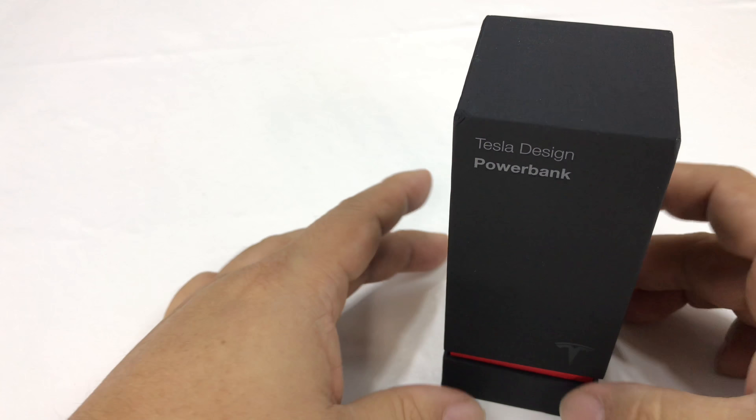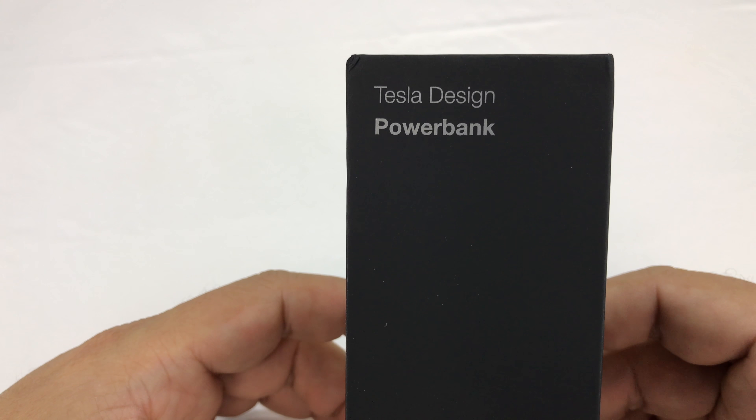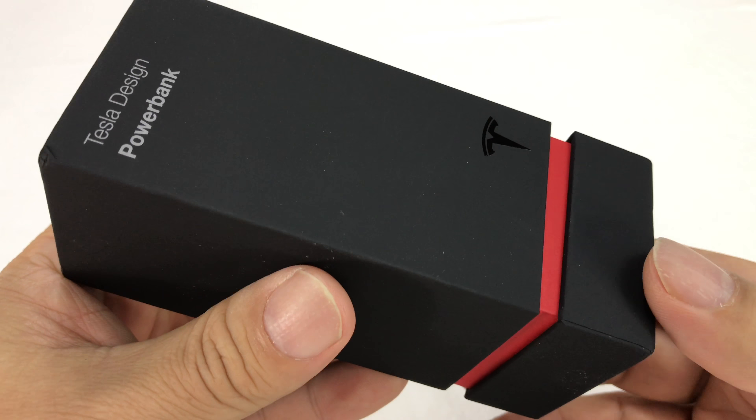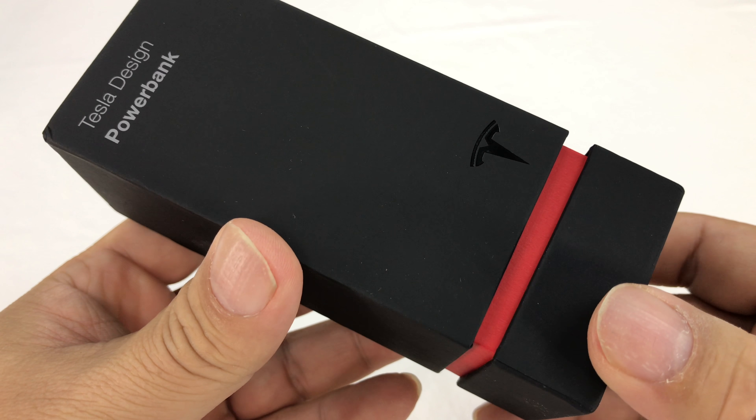What's happening Panda Nation, Peter Mumpanda here. I just got this Tesla design power bank and want to show it to you because, you know, I have a few Teslas — the P80 and my Tesla Roadster.